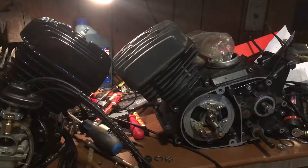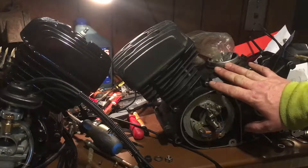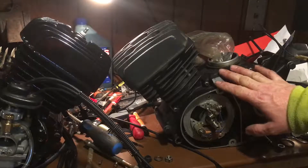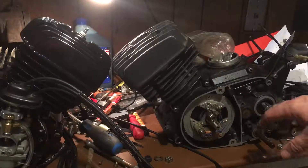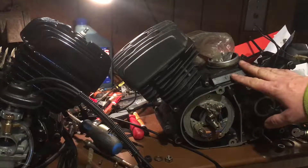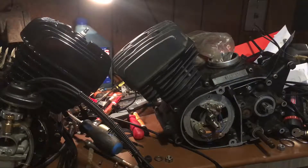Hey YouTube, Kevin here with another video. This motor right here is the KE100 — it still has the KM100 jug on it, so I'm going to change that all out. This KE100 motor is going on that green bike you saw in the previous video, the walk-around where it was missing the engine.